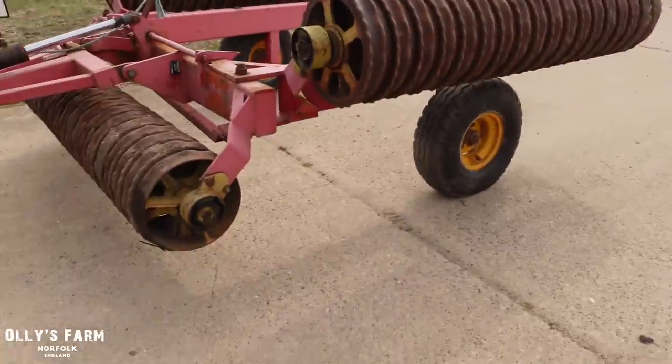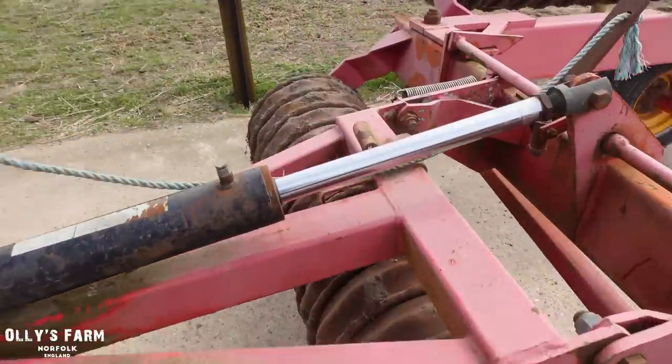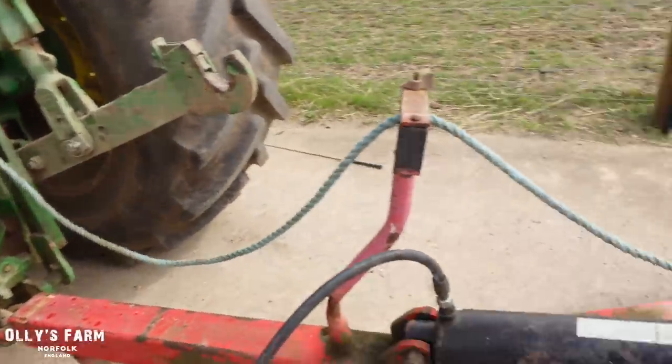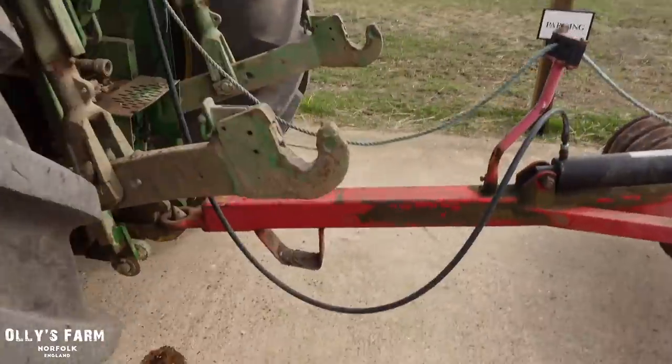Hi everyone, welcome back to the channel. It's been a few days since we last had a look at the Massey Ferguson 135. Today I've got the rollers just out of the stack yard - I pulled them out from behind those bales. Not that long ago we changed the tires and re-chromed the ram and put that all back together, so that's all back on and good to go. I've just plugged it in, hooked it all up, and we'll go out and roll the spring barley which has recently been planted and just come up. I've noticed I've got an oil leak there for some reason.